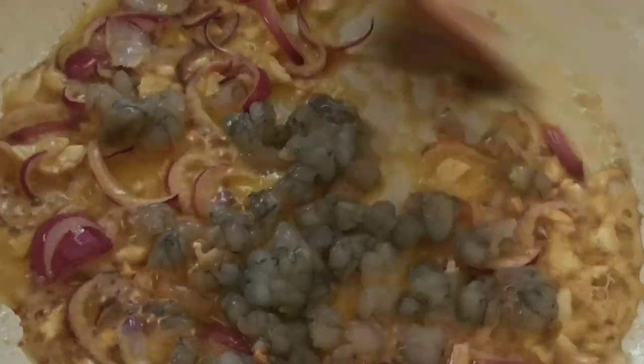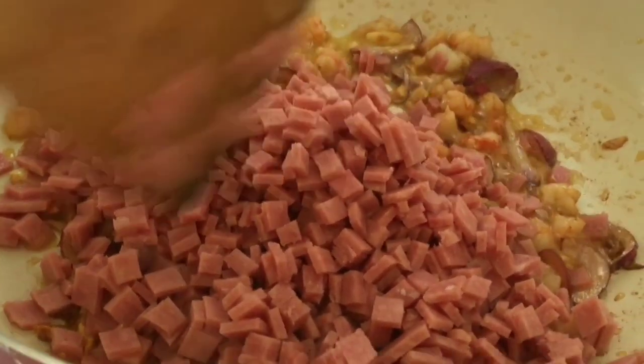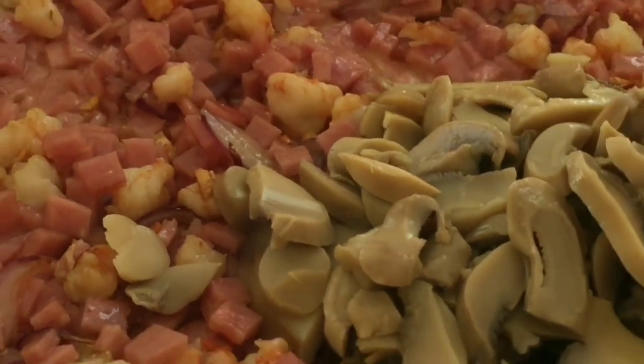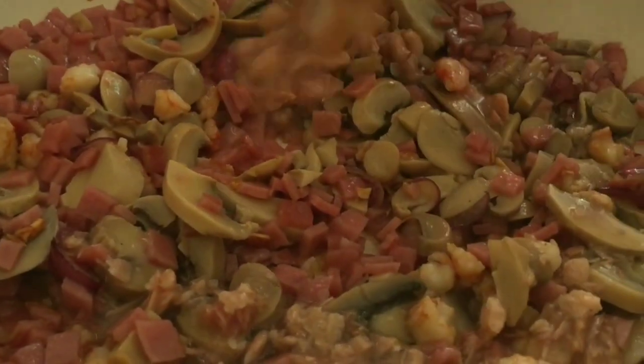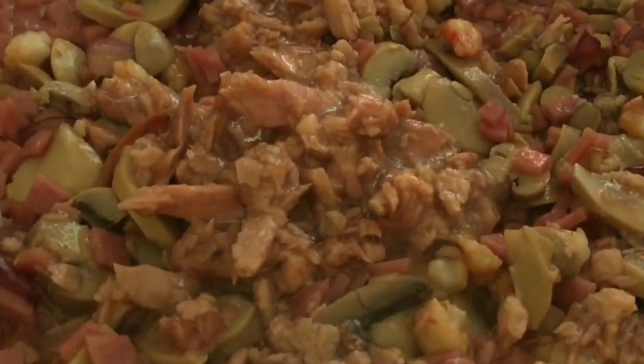After that, add the shrimp. Chop the shrimp a bit so it distributes well in the sauce. Mix-mix. Once the shrimp turns orange, it looks really good! Then add the mushroom and mix evenly. Next, add the tuna flakes — remove any excess oil from the tuna flakes first.